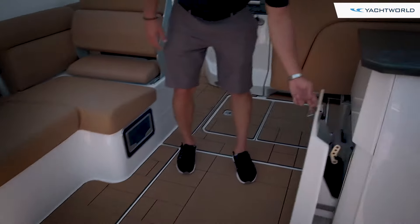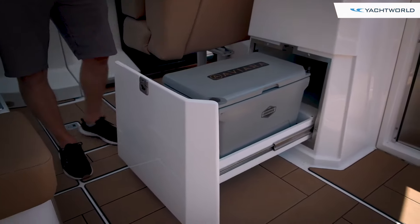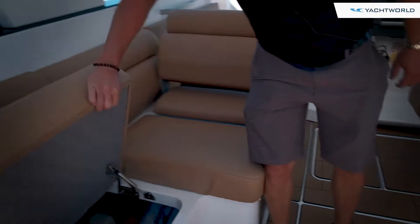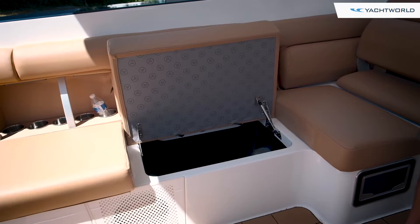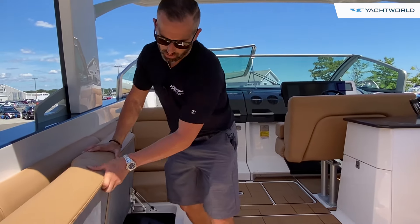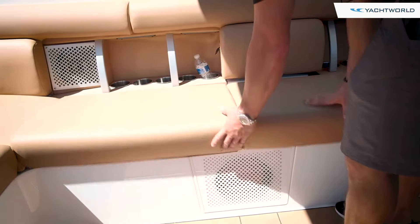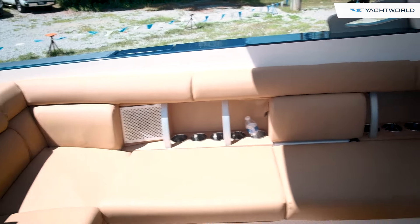Underneath here there's a designated area for a cooler, and Aviara does a nice job with their branded coolers. There are a lot of nice touches on these boats — underneath the seats they bring the Aviara branding through all their interiors. Gas struts keep storage areas open, and you've got storage everywhere on this boat. Really nice work on the hinges and gas struts, plus little teak inlays for some really nice finishing touches.